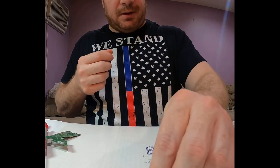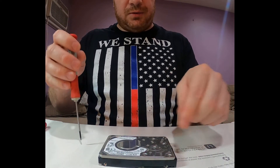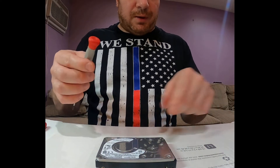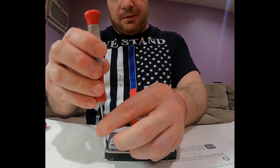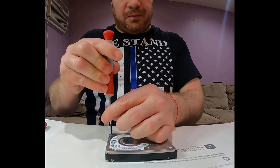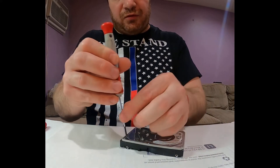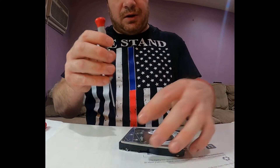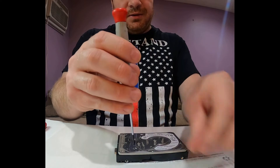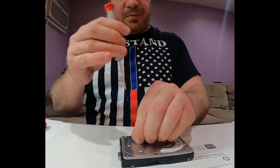I'll set the bad heads aside along with the screw that was holding them. Now I'll take out the donor heads — this is a working hard drive I'll use for parts. The heads from this donor drive will go into the bad drive. I'll unscrew the cover; you've seen me in other videos doing similar procedures — removing heads from one drive and swapping them into a non-working hard drive to attempt to read the surface and recover the data.